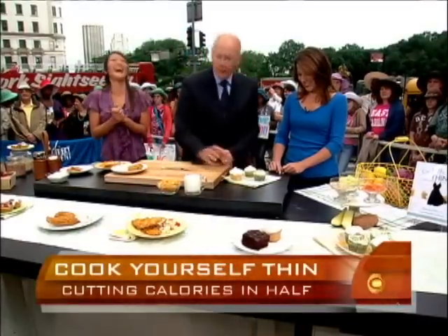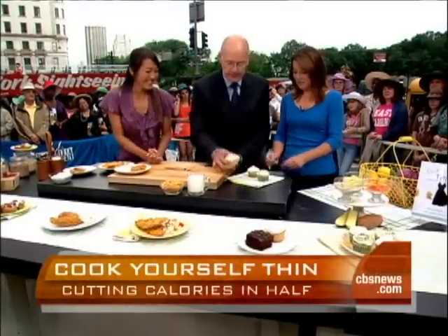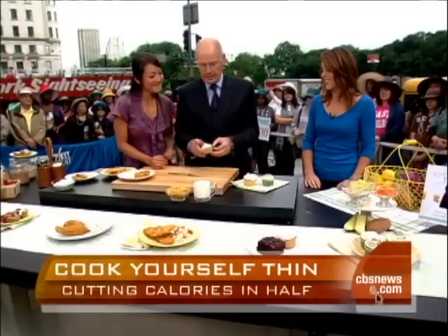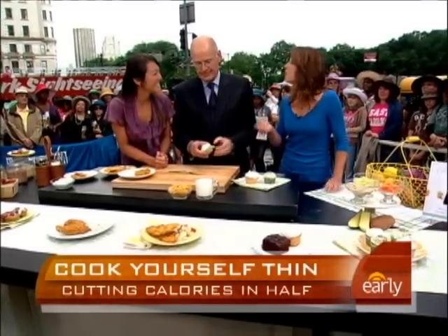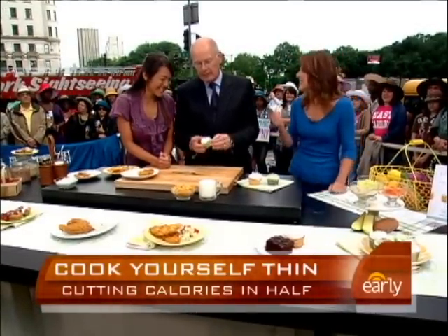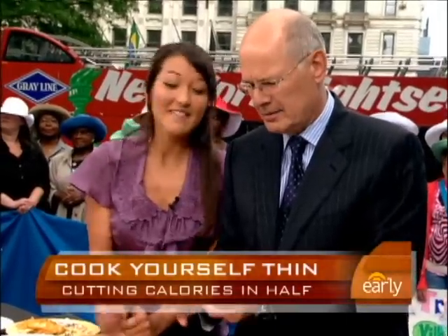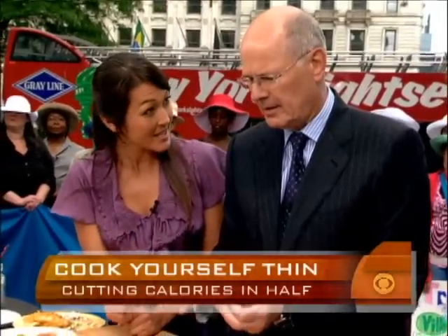It sounds horrible, but that's your old one and this is your new one. It's not that bad — it's like a good carrot cake. We love to put vegetables in our desserts. And what's on top? This is a beautiful meringue frosting, and meringue is fat-free.